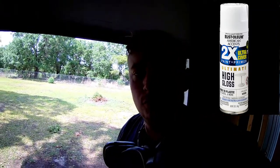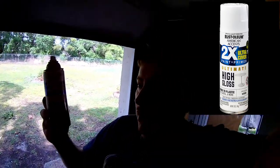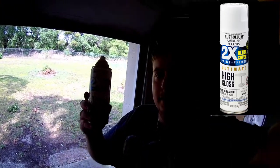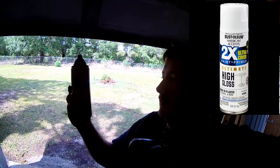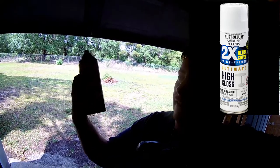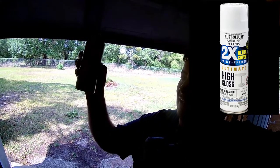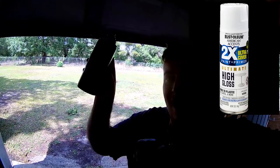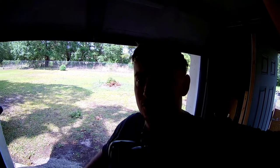I'm going to do a quick review of this new paint I've seen over on somebody else's channel. I'll put a link to his channel in the description below. It is Rustoleum's American Accents — they had 2X but now it's 2X Ultra Cover Paint Primer Ultimate High Gloss. I had to check it out and find it in the store because I'd never heard of it. It's really, really nice.